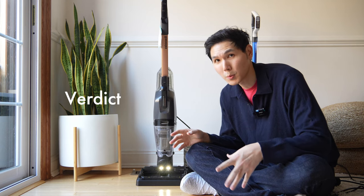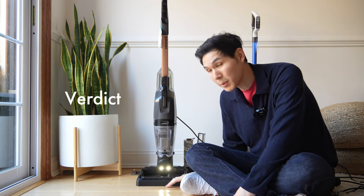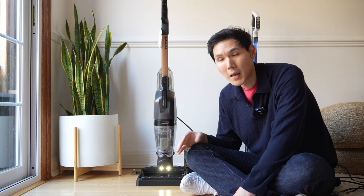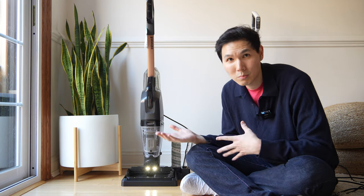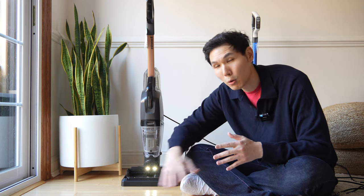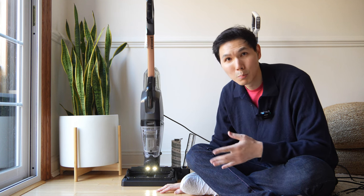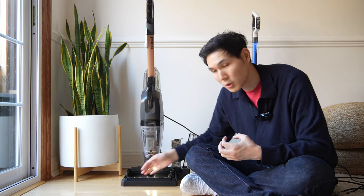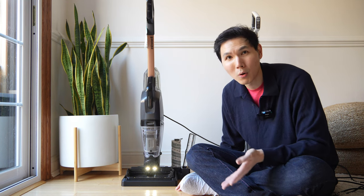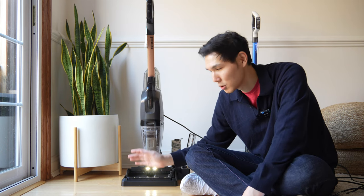After testing the CrossWave HydroSteam on hardwood, kitchen tile, carpet, and rug, here are the conclusions. The benefits include being an all-in-one system that works well for light spills — essentially a CrossWave with steam. However, the larger the spill, the harder a time it has cleaning it up. Once the brush roll is saturated and the tank is semi-full, it simply stops picking up off the floor, even in dry mode with no solution being added.